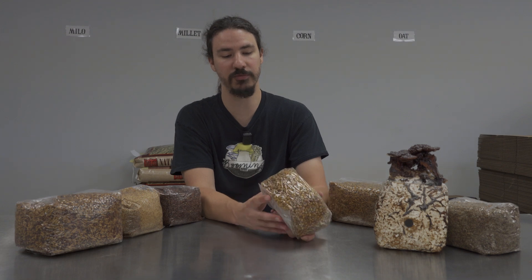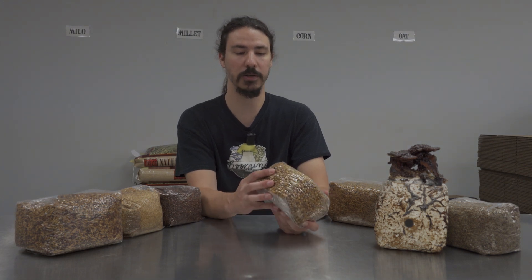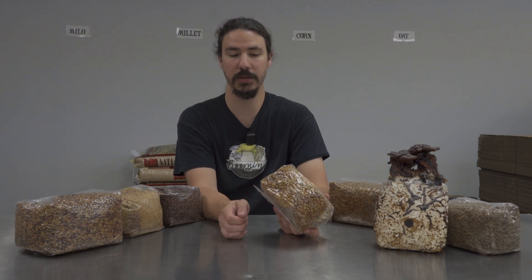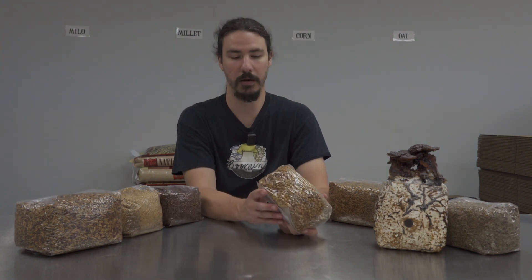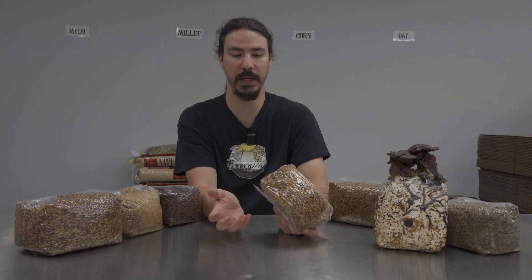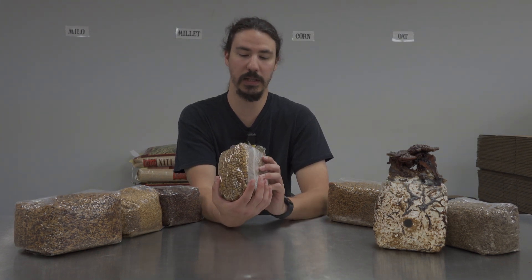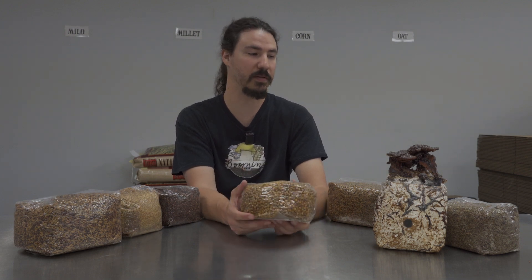Corn also breaks up really easily with the large grains, so it makes your breaking shakes a lot easier than, say, millet. It's not super dense, but it's dense enough to fit in a bag nicely. I really like corn and definitely recommend it.